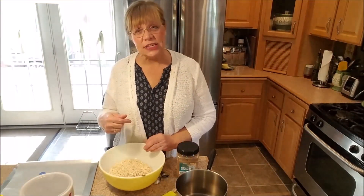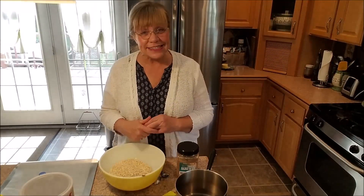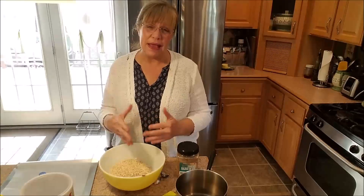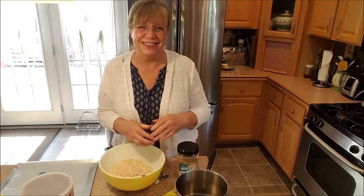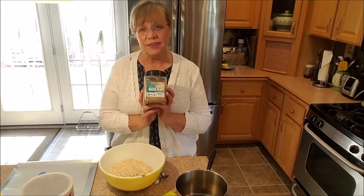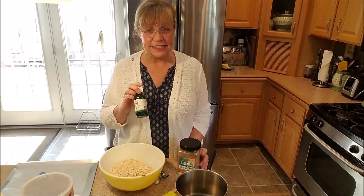Today what I want to make are some no-bake cookies. But these no-bake cookies are a little bit different from probably what you're used to, because it does not take regular sugar, so that makes it a little bit healthier — it doesn't have such a high amount of sugar. What it does take is a half a cup of coconut palm sugar and 20 drops of stevia.